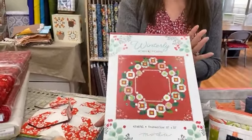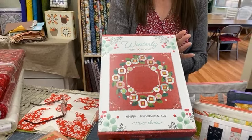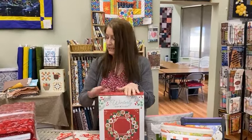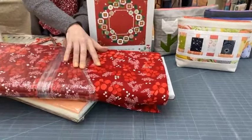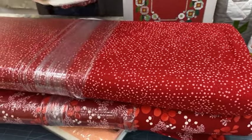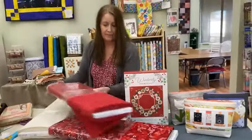This is a kit. The fabrics are from Robin Pickens. It's called Winterly and this is a small quilt — it finishes 32 by 32, so it's just a nice wall hanging or table topper. That is the Winterly kit and we did bring in just a few pieces of the line that would make nice backings — a little print, a more plain backing, or some extra of the light in case you prefer a light backing. So the kit comes with some choices for backings.